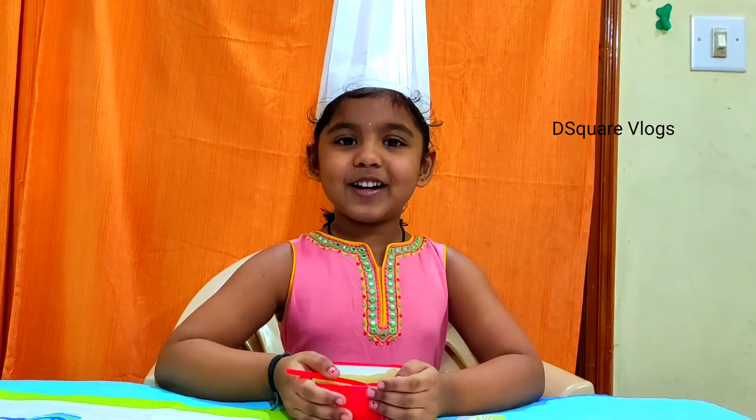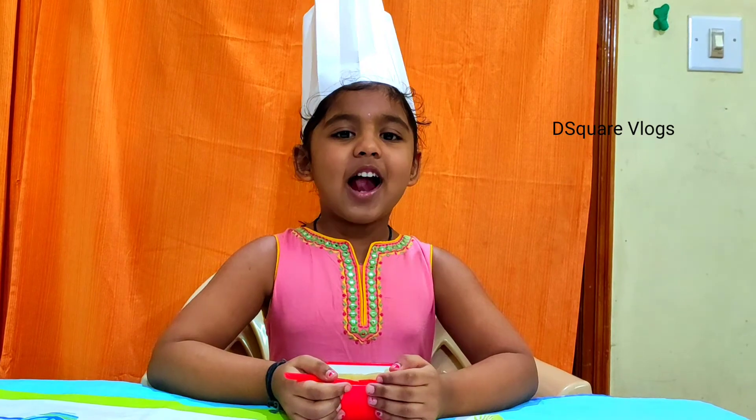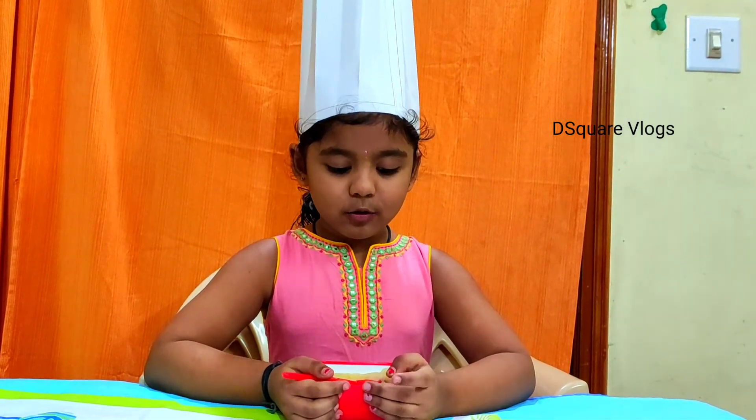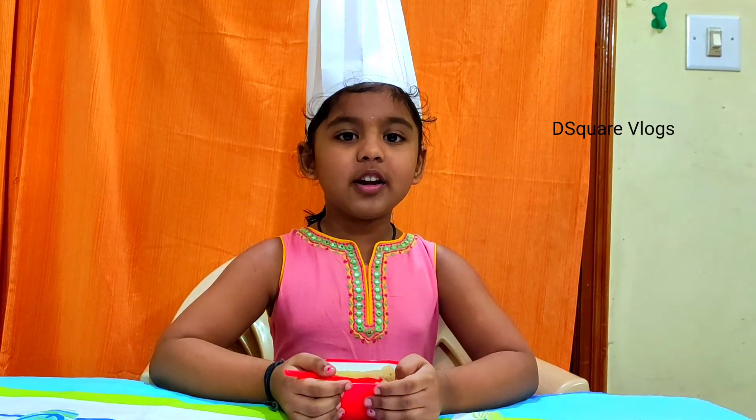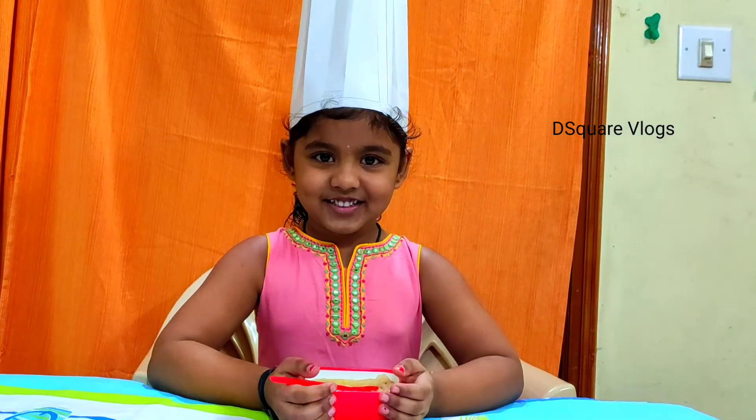Thank you! If you like my video please like, share and subscribe to our channel, and don't forget to press the bell icon and click on notifications. Bye bye!